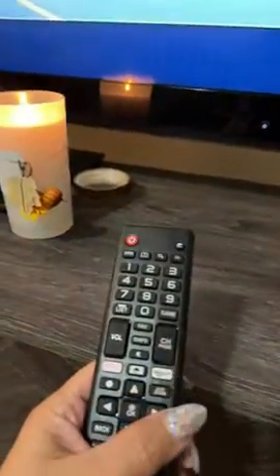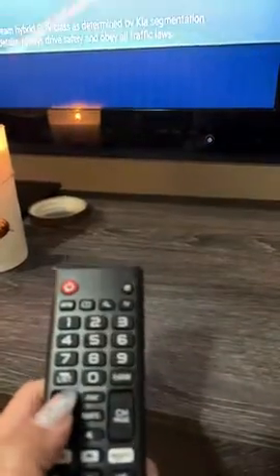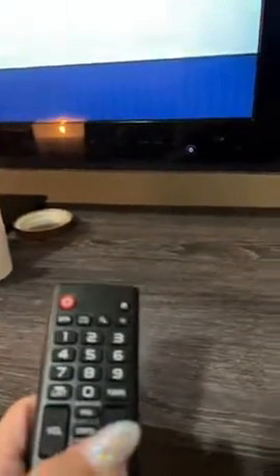I held it down for 30 seconds and tried to do all the little fixes from YouTube and it doesn't work. So I'm stuck with this piece of crap — don't buy it.